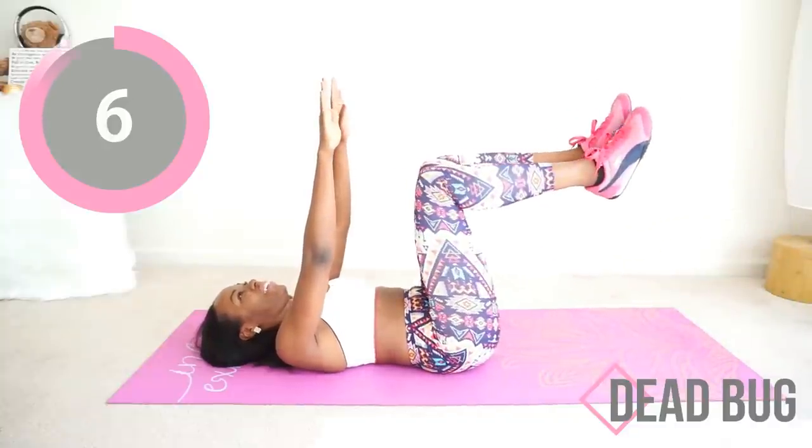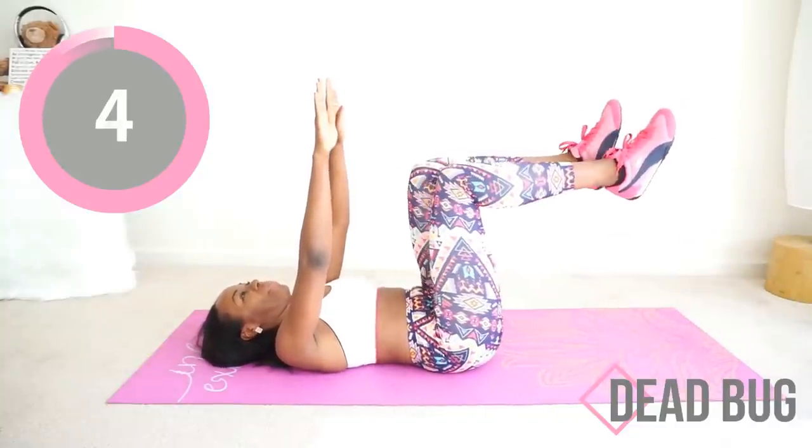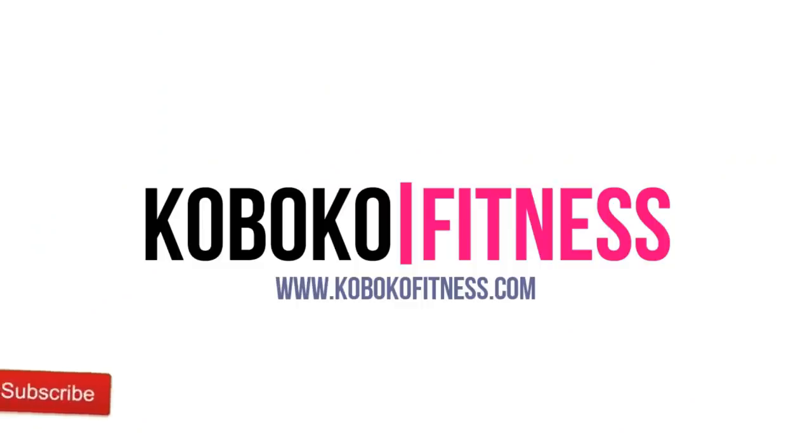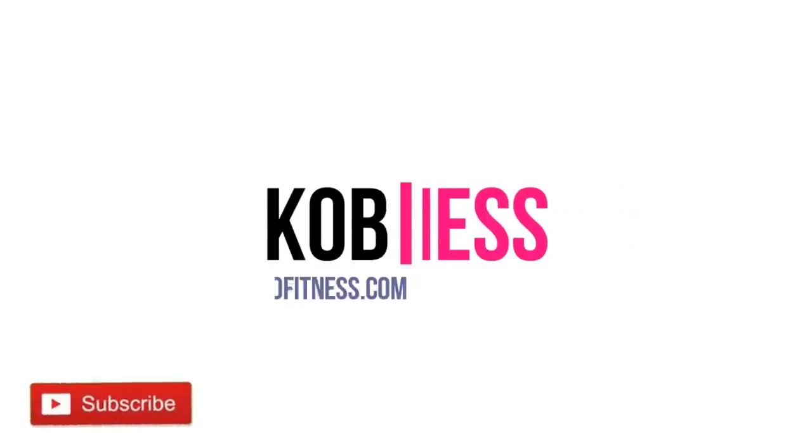Almost there, almost there — you're doing so good. Good job! Thank you so much for working out with me today. Subscribe to my YouTube channel if you haven't done so already, and I'll see you in my next workout video.